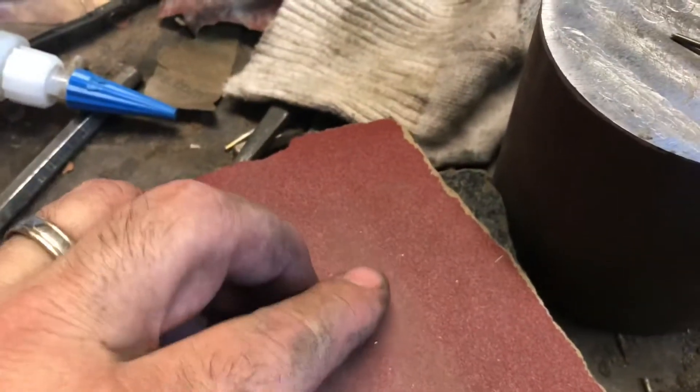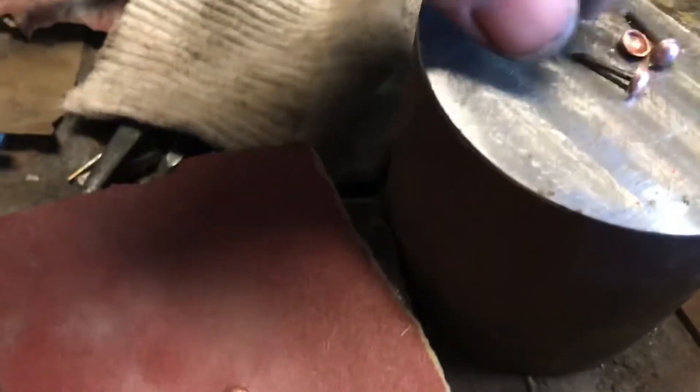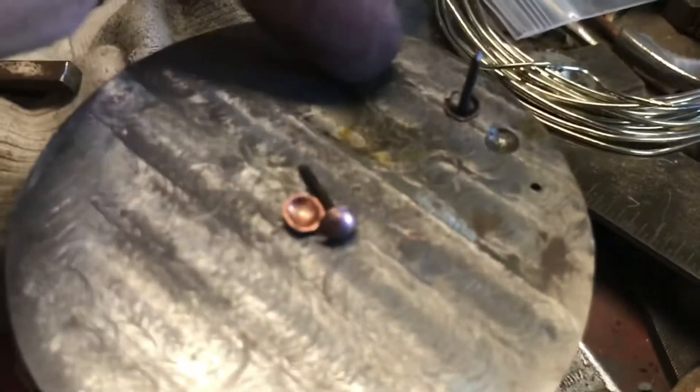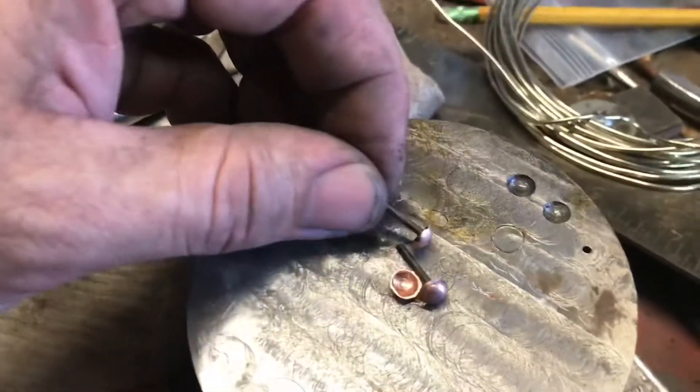You throw that down on a surface plate and scrub the junk off the bottom so that the bottom side of the pin is flat. Then you put it back in the hole and drop a little bit of solder in there and flux down the rod. Heat it up with a torch and it solders the pin to the dome.